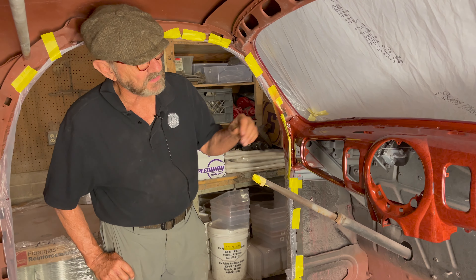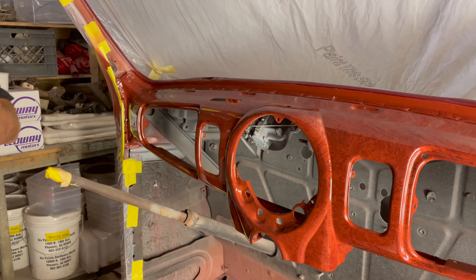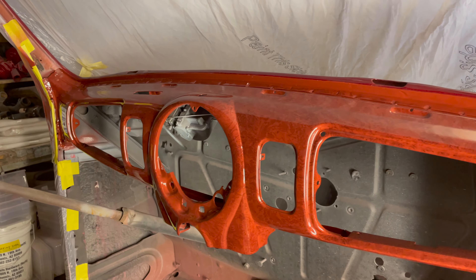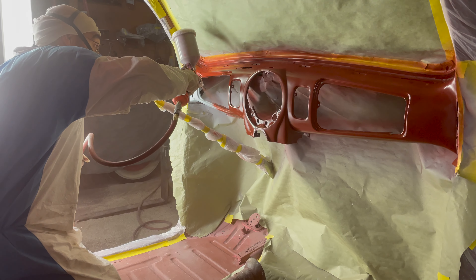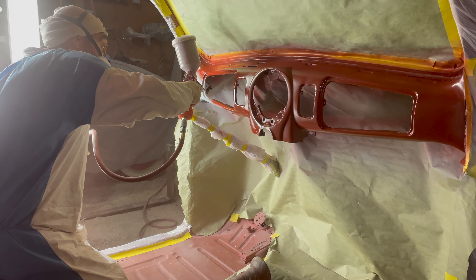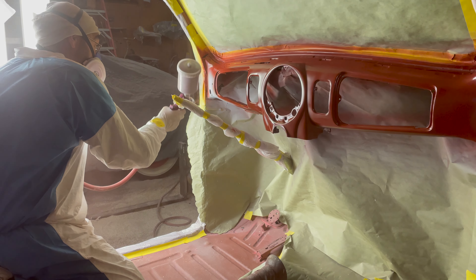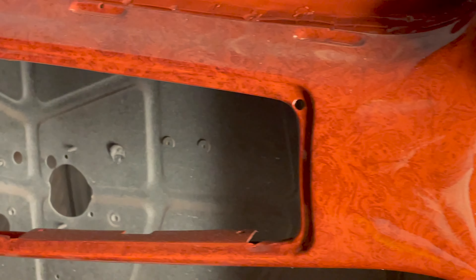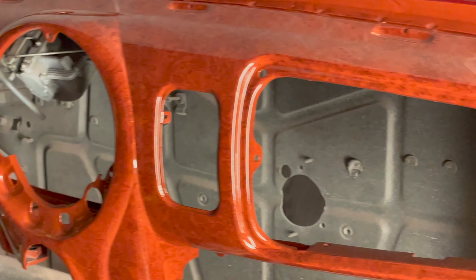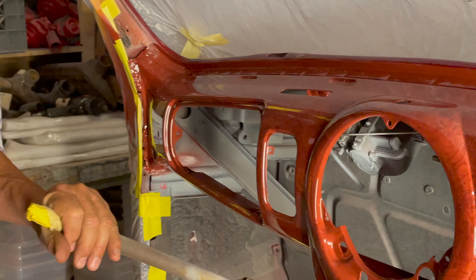The first thing you might notice is that there's a bit of orange peel on the clear coat, because we had to put several coats of clear on it to get enough depth to be able to color sand and buff it. That orange peel and a tiny bit of dust is going to be sanded off, and then this whole thing has to be very carefully polished with very small polishers. We can't get in here with a giant buffer.